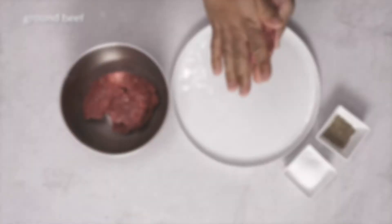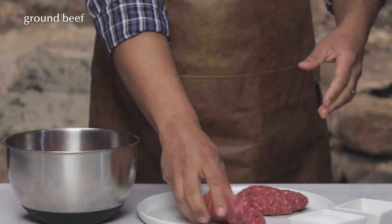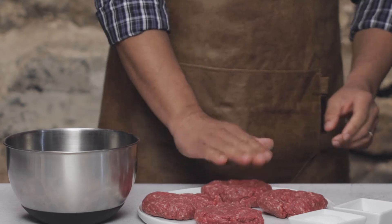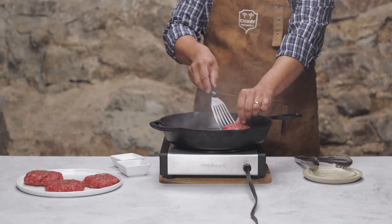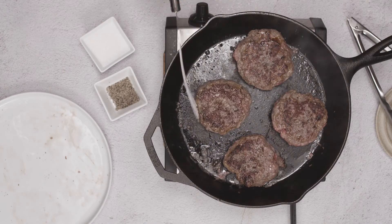Let's get back to our burgers. I've got my ground beef in a bowl here — about a pound and a half of 80-20 ground chuck. I'll divide it into four equal portions and form loosely shaped burgers. Season generously with salt and pepper and get these pan frying. Add some more butter, of course, and pan fry the burgers until golden brown and slightly charred, about three to five minutes on each side.